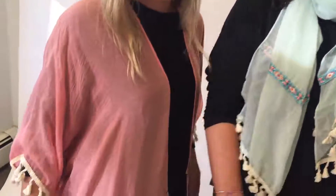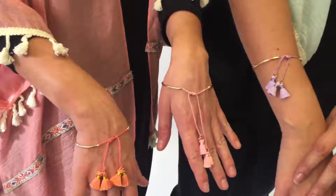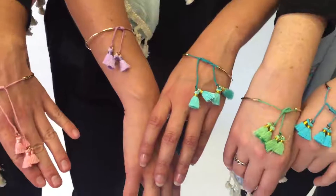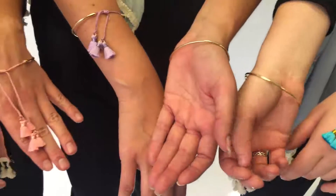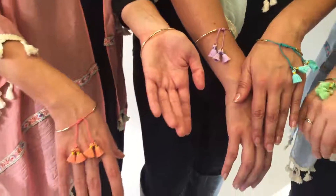And look at the wrist. We still love layering, and we can't get over tassels. These tassels are super, super cute. They're real mini ones, and they really help this bracelet, which is gold on one side and tied with the tassels. It's great to be worn alone or to layer.